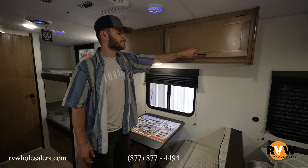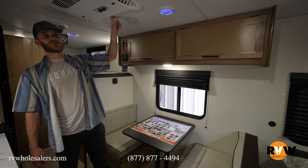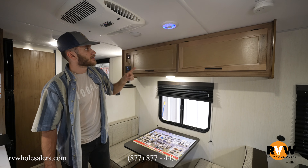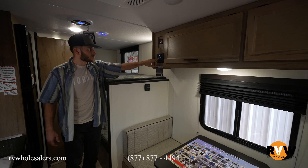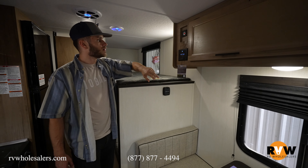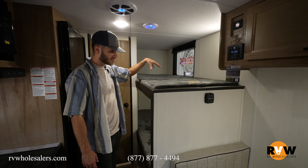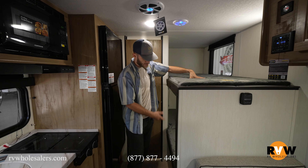There's a two-person dinette with overhead storage — nice and accessible, you don't have to reach over the table. Speakers and AC — it is a 13.5 AC for those of you wondering. And here is your controller for your speakers, so hook your phone up to it or listen to the radio, it's kind of up to you.